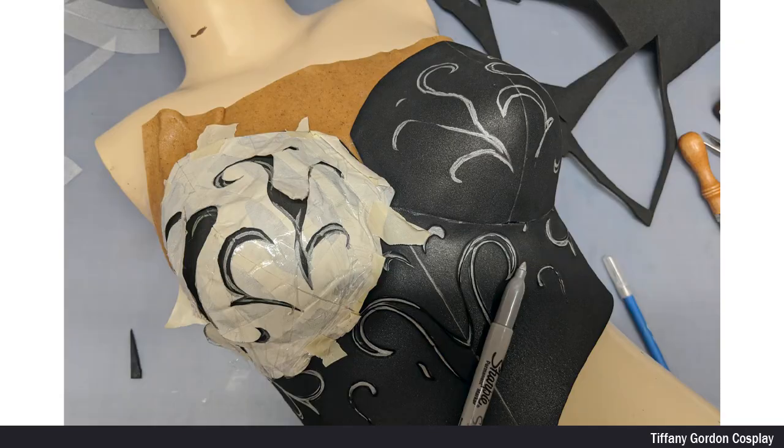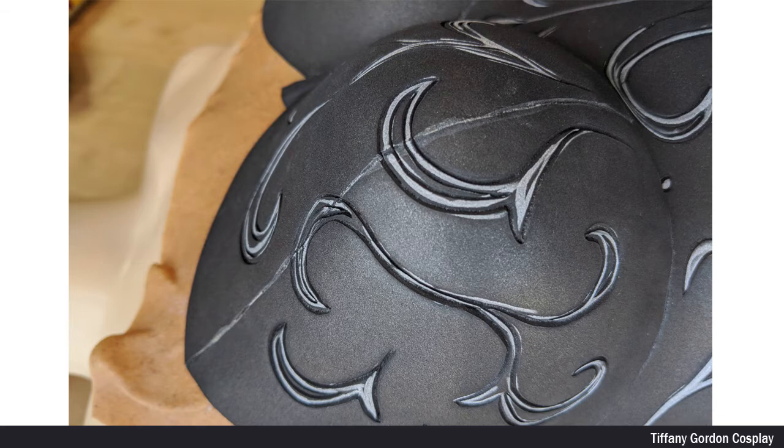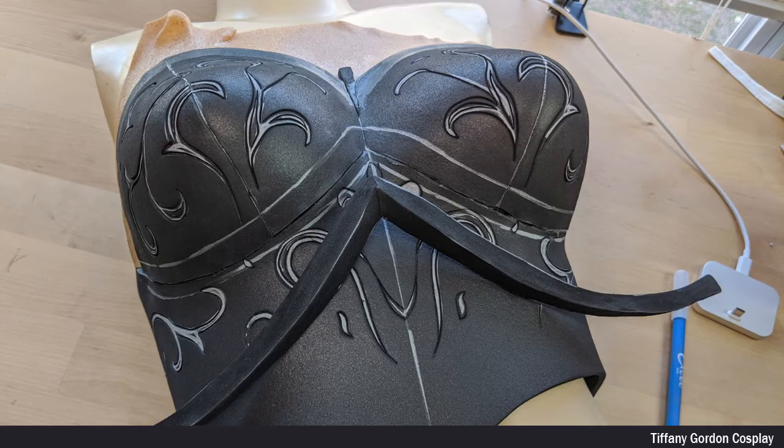To add detail to the boob area, I then put my template on top and traced it again with a silver Sharpie, and repeated the same process where I pierced halfway through the EVA foam with an Excel blade, followed by using a heat gun to open up all of the areas. For adding detailed trim to the piece, I used 8mm EVA foam, cut it with an Excel blade and sanded it with a sanding drum to a triangle shape, then heat treated the piece before attaching it with contact cement glue to the breastplate.